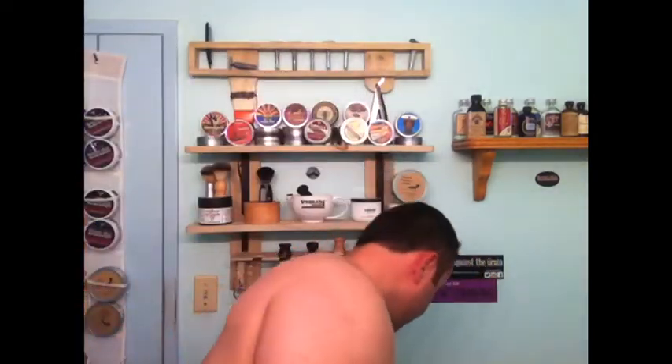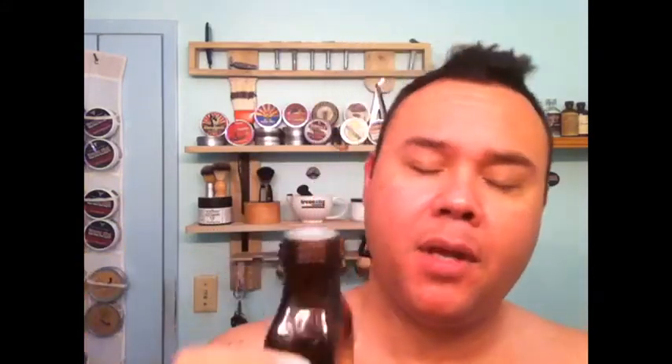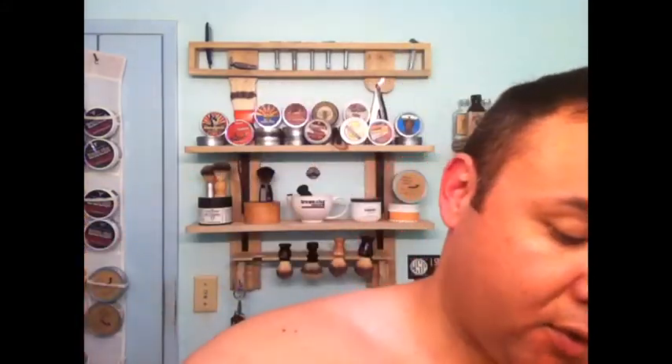I'll recap my shave. I did two passes with my Dovo Best 5/8s, 15C with med prep Personas. And this little bad boy I got on eBay for like 8 bucks — it's a WSP boar hair brush, excellent. I'm going to splash some of the barbershop WSP aftershave. You can get one for like $19 with menthol or $17 without menthol, which is what I prefer. It's kind of cool they give you that option.